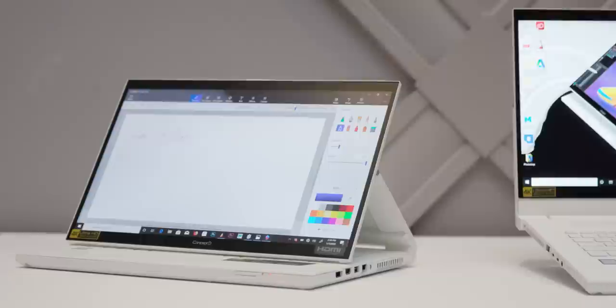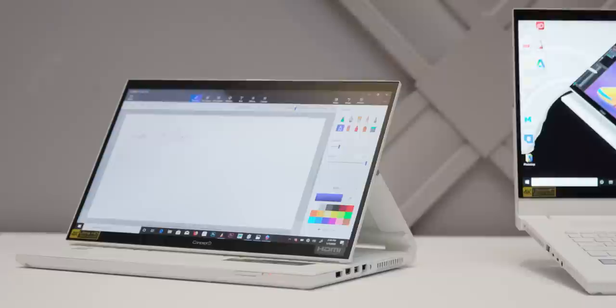If you're looking to get all of this powerful pro-ness, it's going to cost you. The Concept D7 Easel starts at $2,699 and the Easel Pro starts at $3,099, with expected availability around March or so.